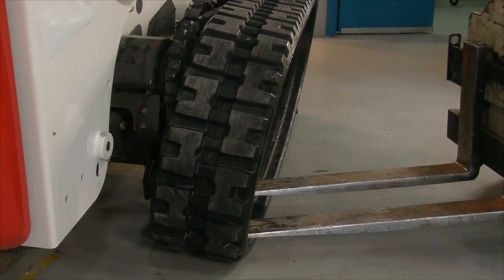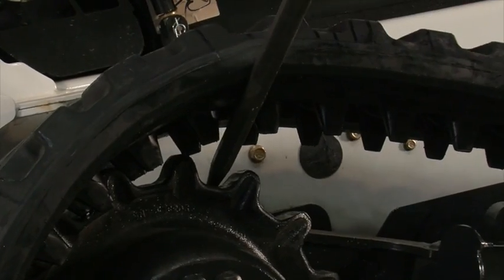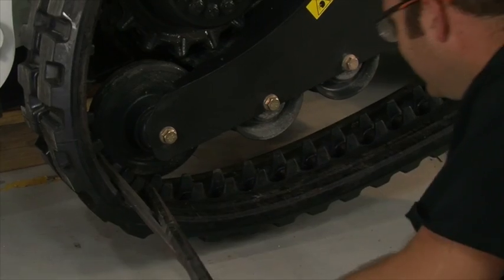Make sure to be careful during this step. Hold the track around the bottom of the rear idler and use the pry bars to insert it around the top of the sprocket. Get back to the rear idler to finish the installation.